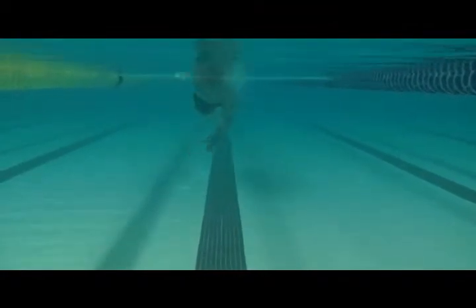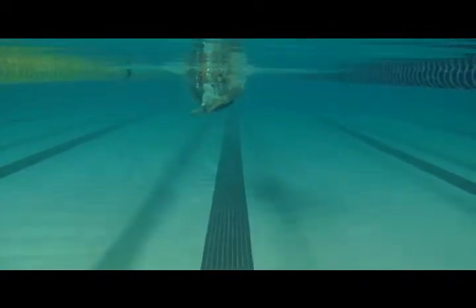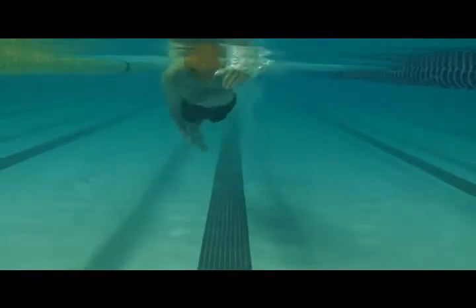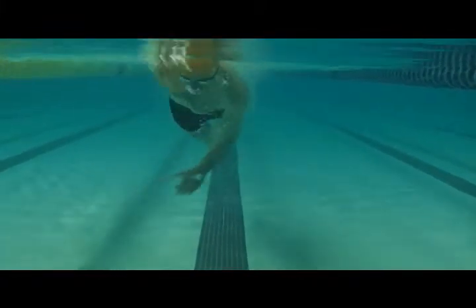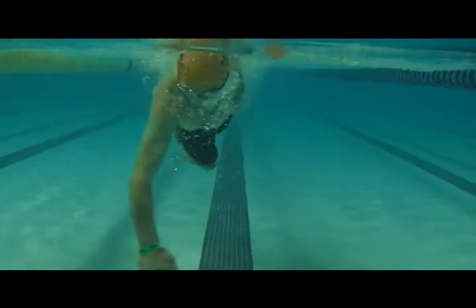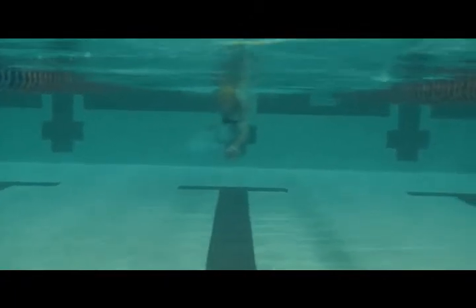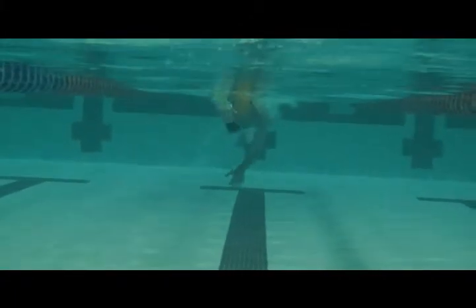Here the arms are going in crossing across the midline, pulling through — so you're aiming for the front of your head here. We can see head, hips, knees, and heels going down. We want everything to line up behind the head and shoulders, and as deep as the chest.